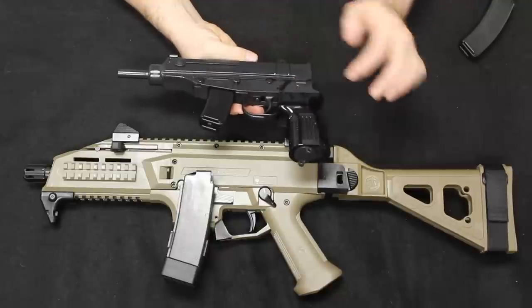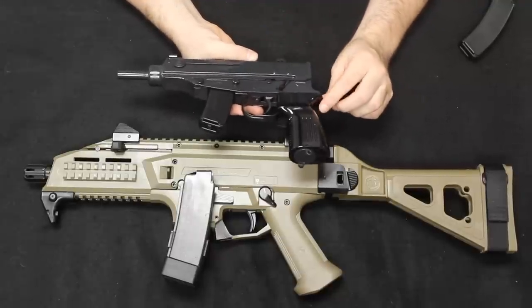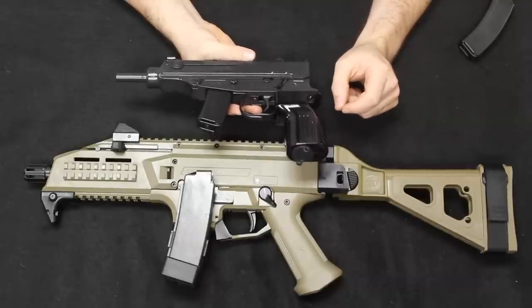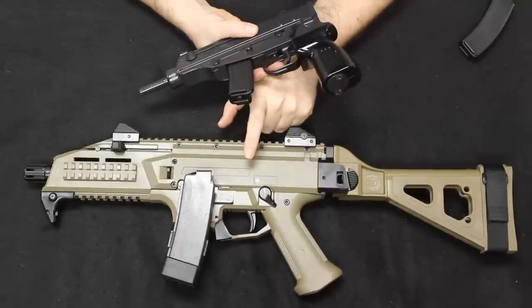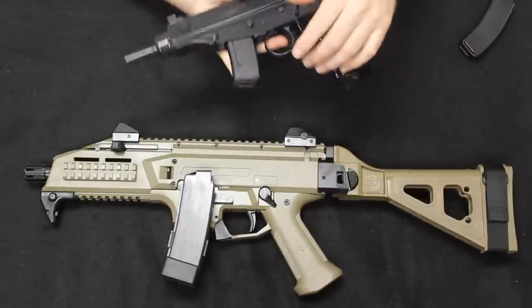In Czech small arms nomenclature, S stands for semi-automatic and A stands for the automatic variation. For example, you have the S1 here on the Scorpion — S1 meaning semi-automatic — and A1 meaning automatic, which I'll get to in a minute.